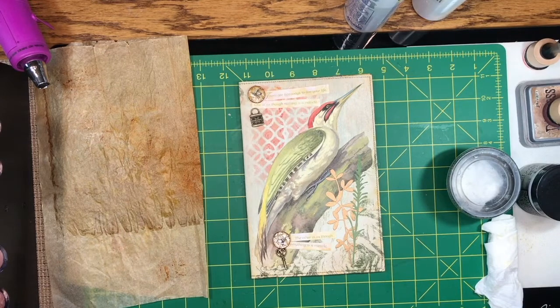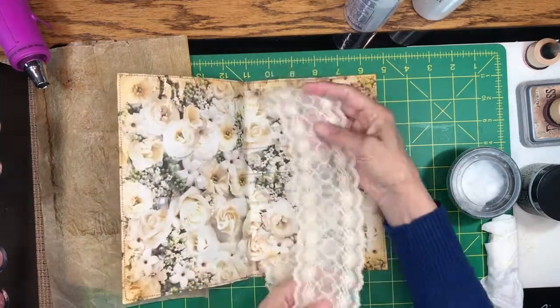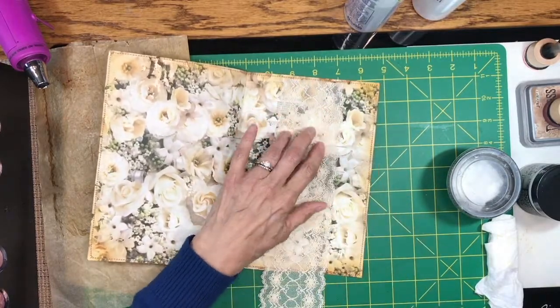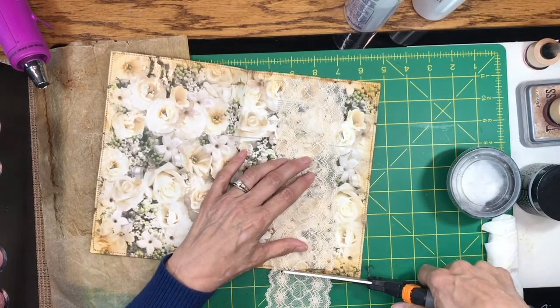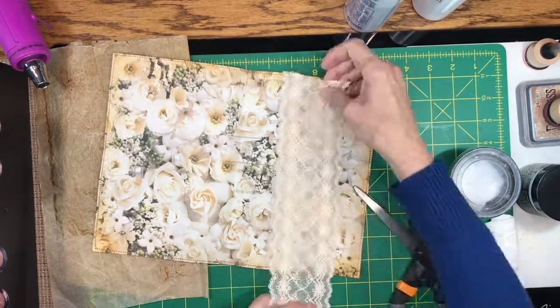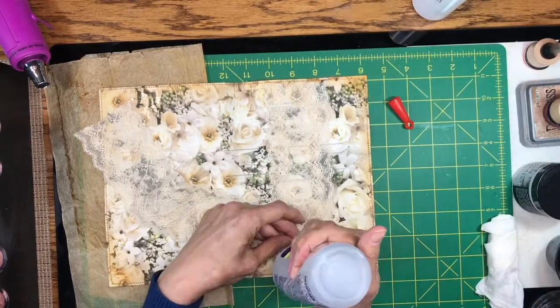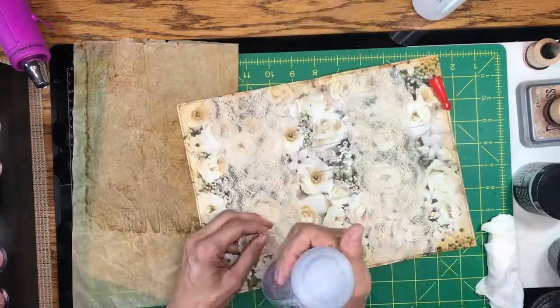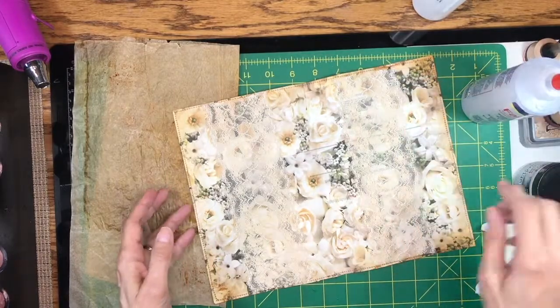Everything is all dry now and I'm ready to continue working on these signature covers. For this one on the inside, I'm just going to put some lace in there for belly bands. I'll go ahead and get these cut. This is an easy way to finish this one off. This one is now ready for pretty pages.